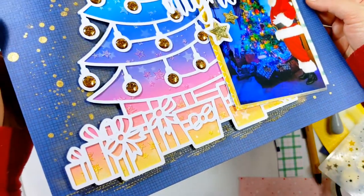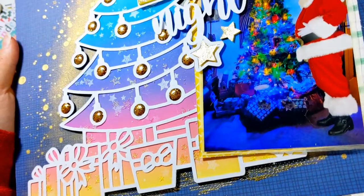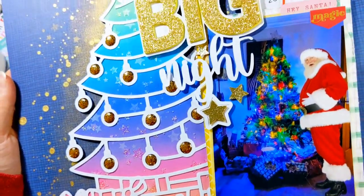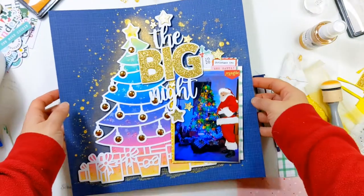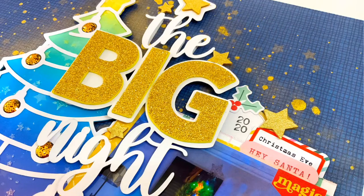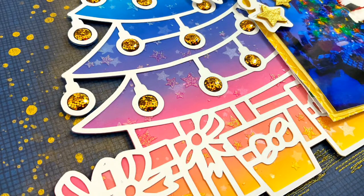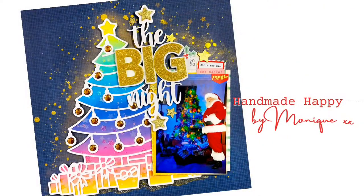We are well into 2022, right at the end of January, but you can still get these cut files — they're still available as part of the Advent over at Pear Tree Cut Files. The Scrapbookers Advent for the Christmas tree is day number 24, and The Big Night was day number 24 of the December Album Advent. As always, I'll link everything up for you below. Thanks so much for stopping by — I really do appreciate it. I hope something sparked a new idea for you. Thanks for watching and see you next time, bye!